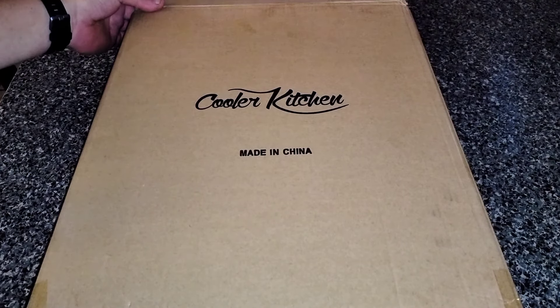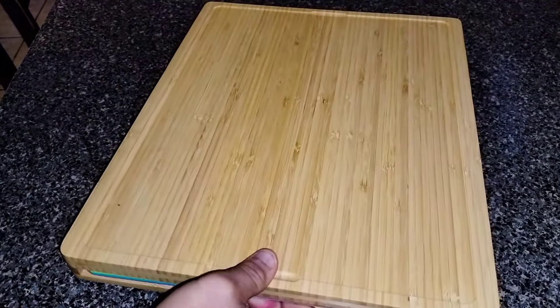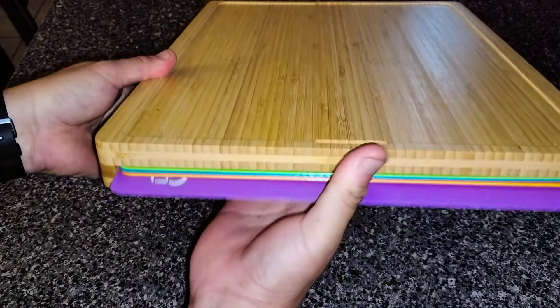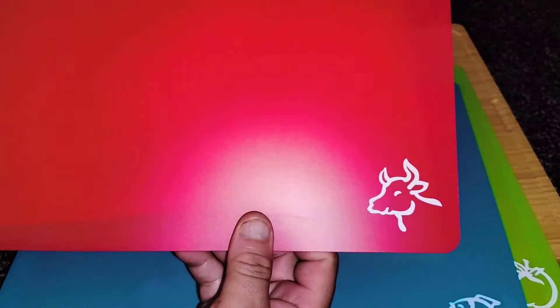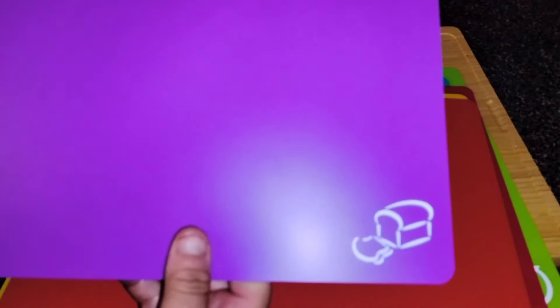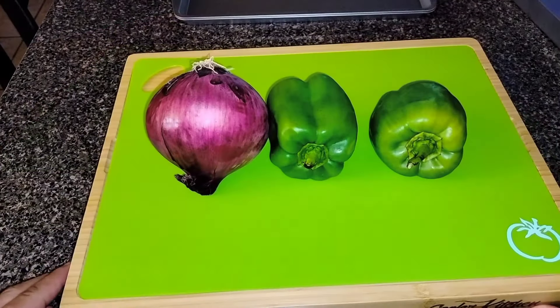Supplying us today with our cutting board is Cooler Kitchens, and I really have to say that this is the coolest cutting board I've seen. Made from bamboo, this cutting board features an inner slot that holds various cutting mats — there's one for tomatoes or veggies, another for fish or seafood, another for beef and proteins, another for bananas or fruits, one for chicken, and finally one for cutting breads. We place our green mat down since we are cutting our veggies first, which will be red onions and green peppers.